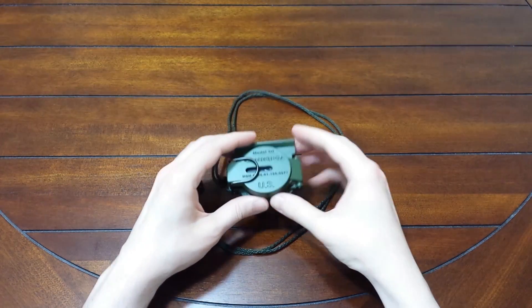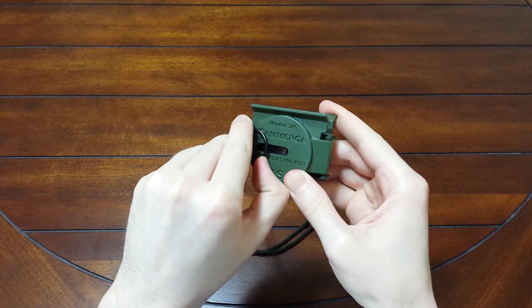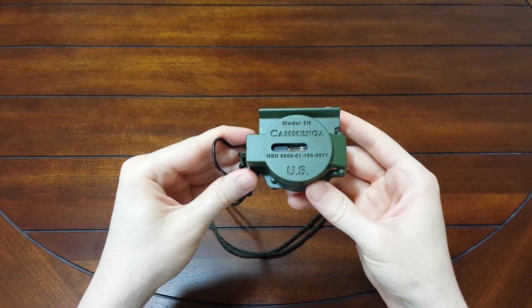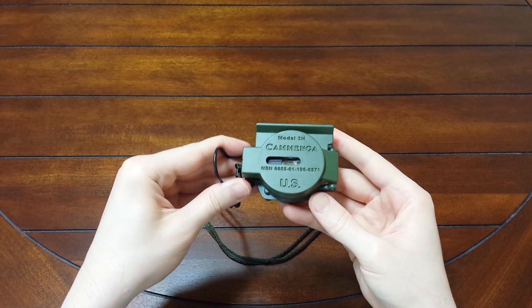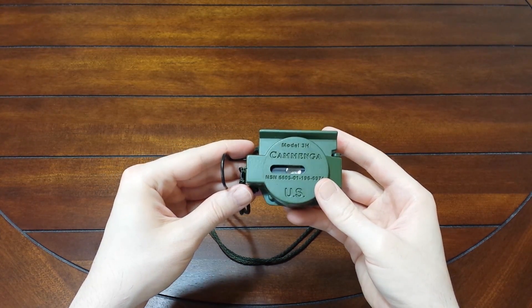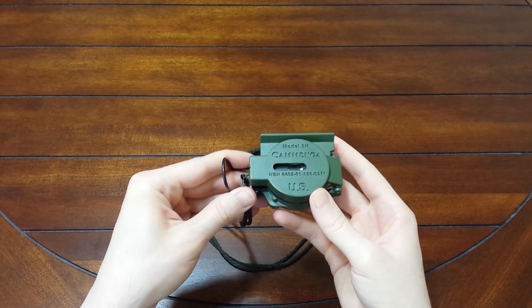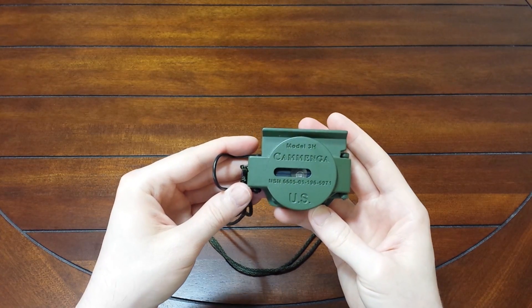We're going to review the Kaminga 3H Tritium Compass. It's a very popular compass, mostly because this is almost the same exact model that the military gets from Kaminga. There are a couple minor differences, but the overall quality and function is still there.